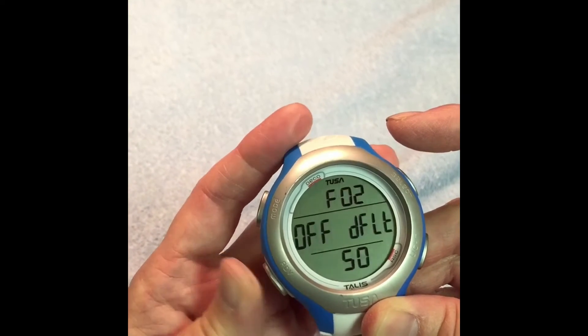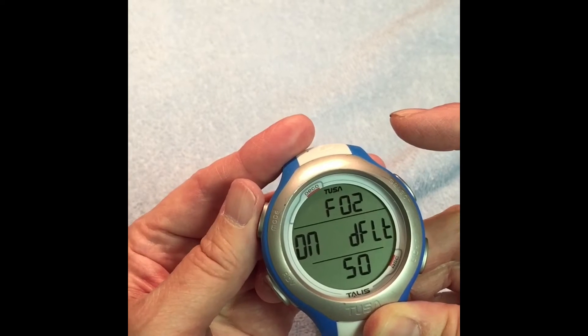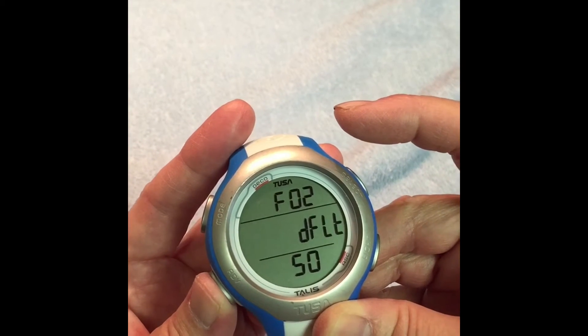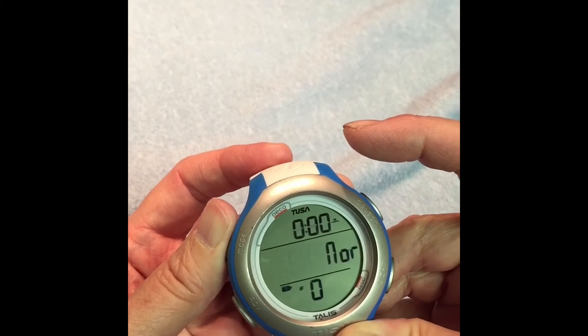Press it again. When you get to here you want the default set on Off. You can change that by changing the Mode — On, Off. Leave it at Off. Then on the lower left press Advanced. Then hold the upper left Mode until you get back to Normal.